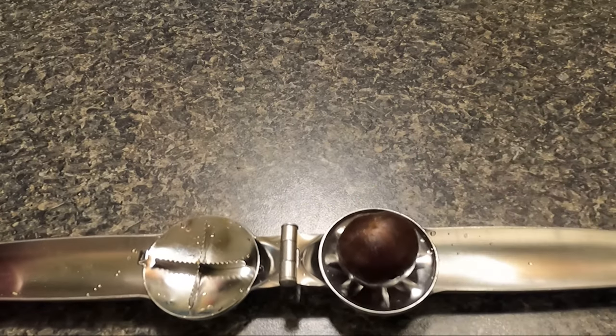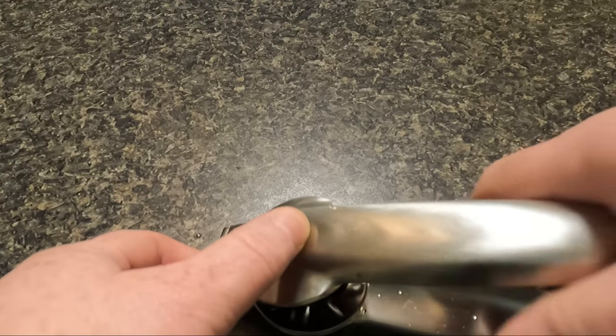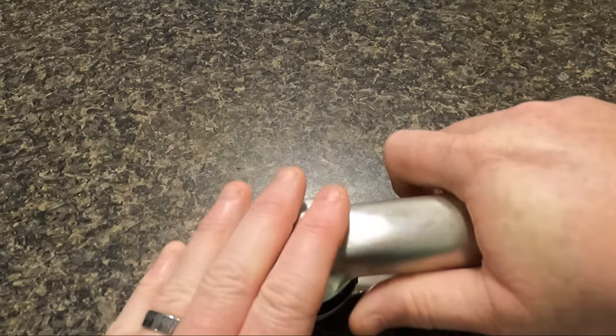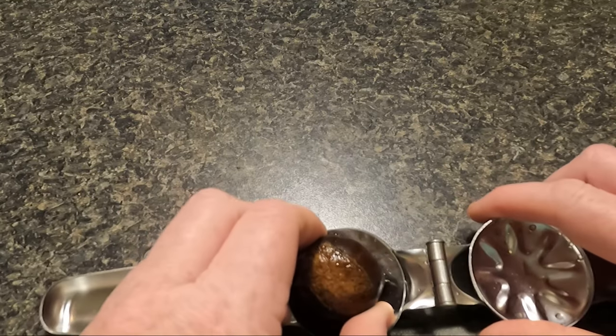All I have to do is put the chestnut in it like this, and press it down until I hear it crack the shell. It just needs to crack the outside of the shell. You don't need to press it all the way into the chestnut. It is a whole lot safer for me to use this than a knife.